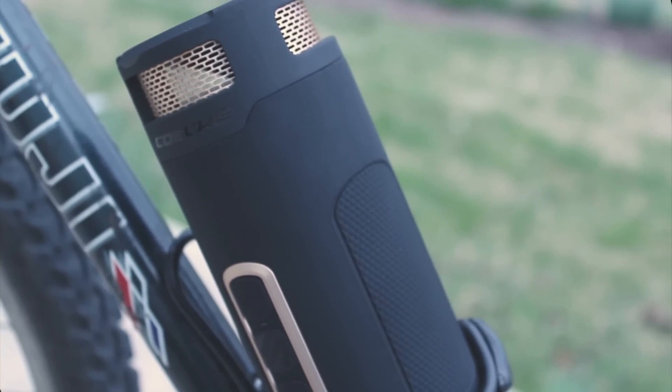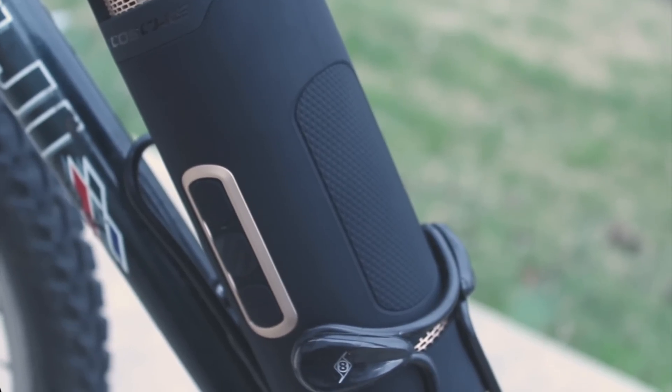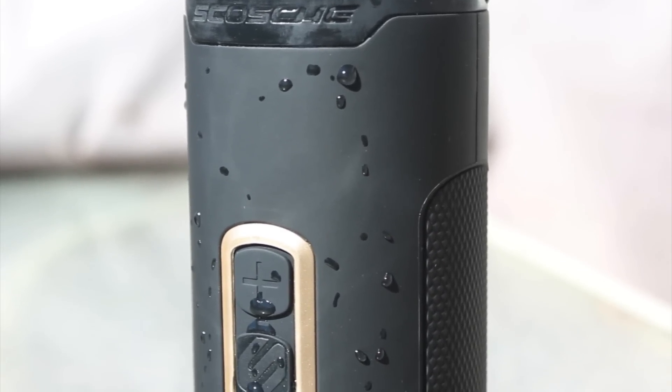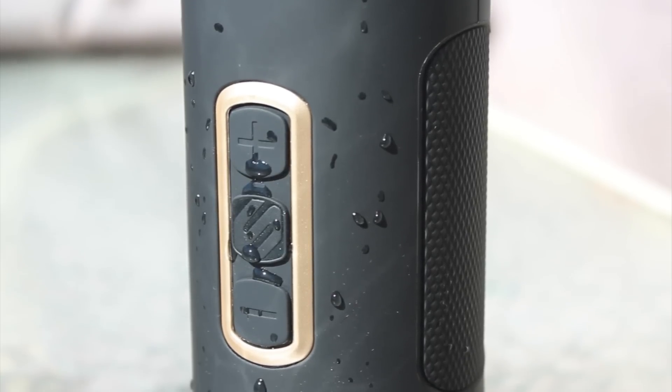Overall, while the speaker doesn't have the best sound in its price range, pack in the other features, form factor, and durability, and it still has a lot going for it. The BoomBottle Plus is available on Skosh's website for $180, and it comes in several colors — black and gold like this one here, black and space gray, and sport blue.